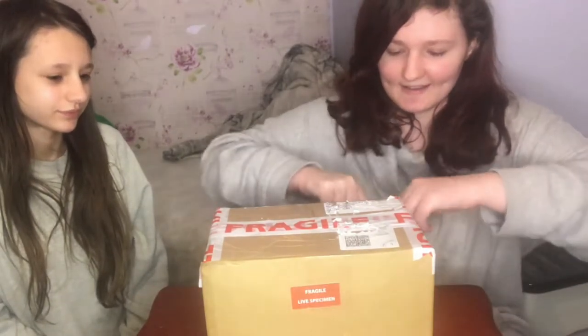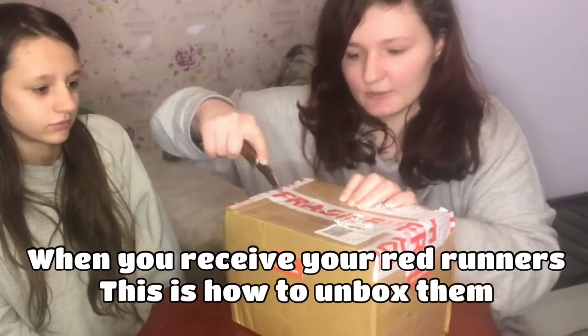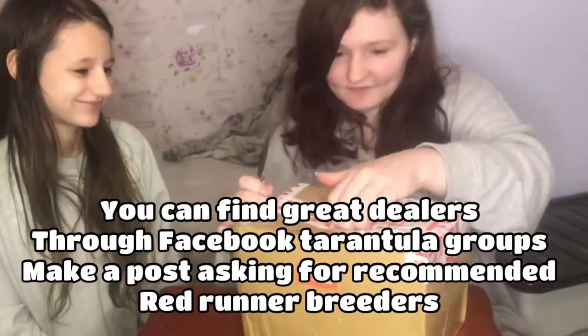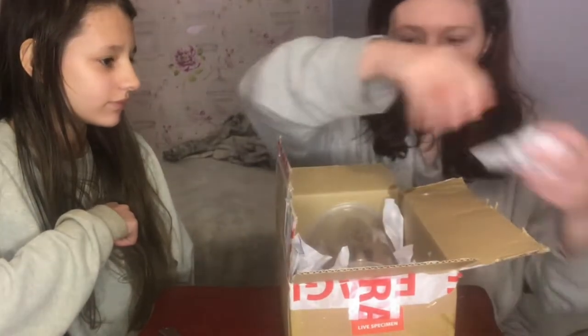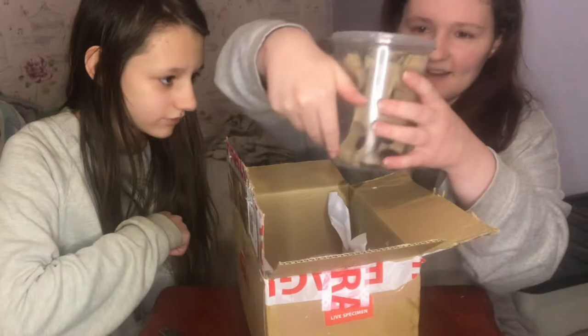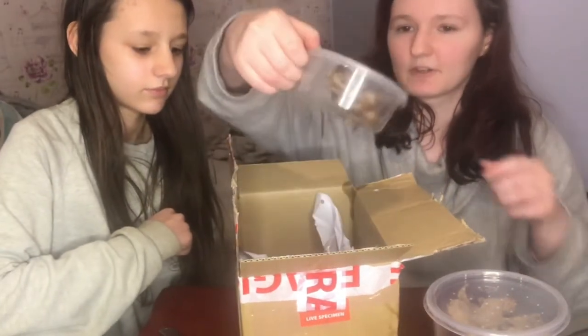We're going to open this up now and get in here. So let's look in here — oh, I see them already! We've got little papers in here; this isn't the packing peanuts I'm used to, but this will definitely do. All of the dubious are under here — I did order dubious as well, so that will be for another video. And then we've got the red runners here.